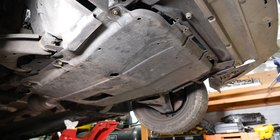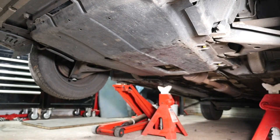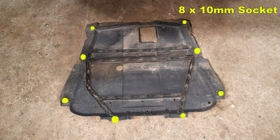Using a 10mm socket, undo the eight bolts securing the undertray. Here is the undertray and I have coloured the bolts yellow — this needs removing first. And here is the tray removed.